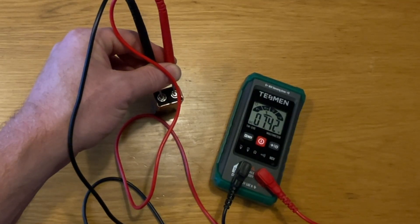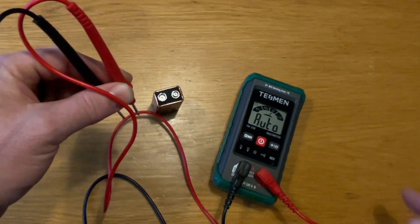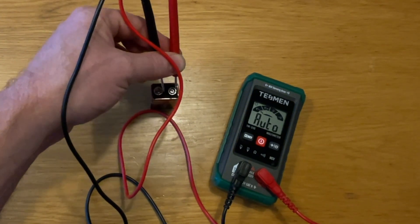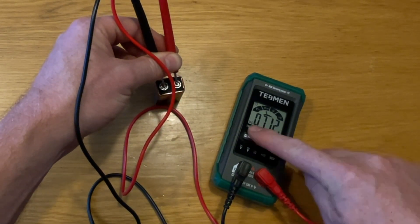The final useful function is the hold setting. When we disconnect from the battery, the reading disappears. A tap of the hold button freezes the screen so that we can see the voltage level even after disconnecting.